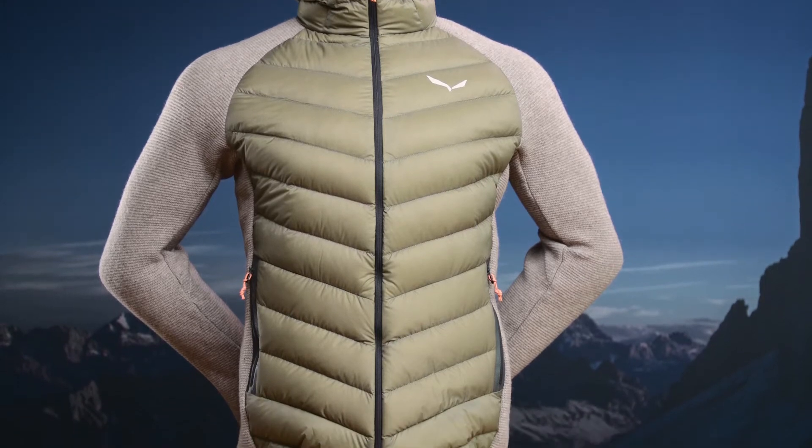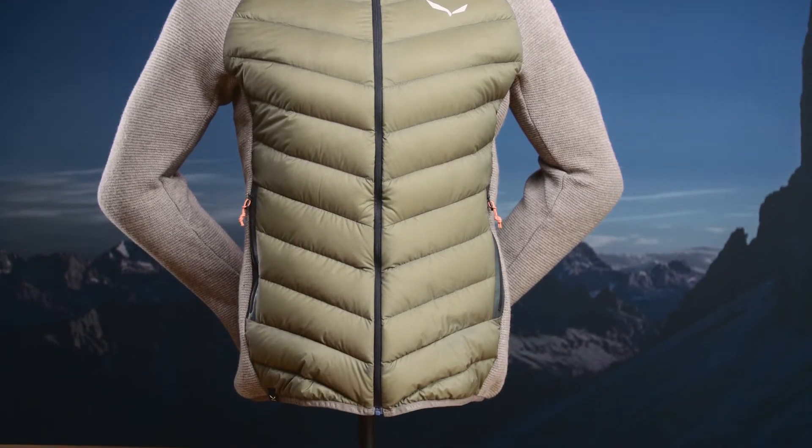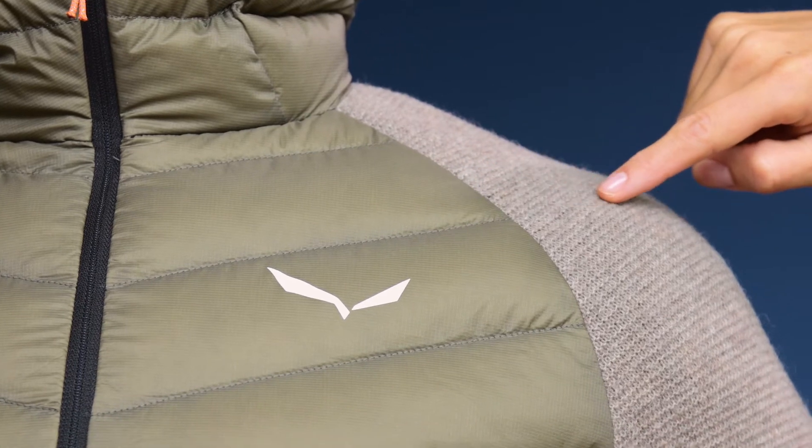First up, this jacket is a high quality sustainable product. Second, the hybrid body map design is combining tradition with innovation.